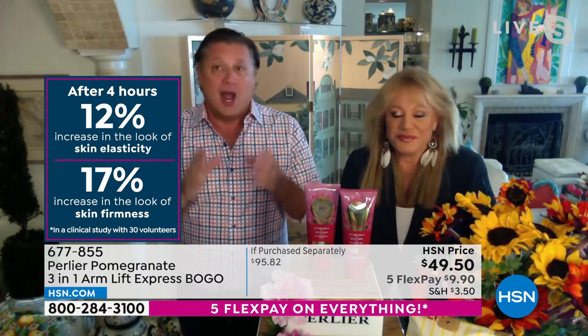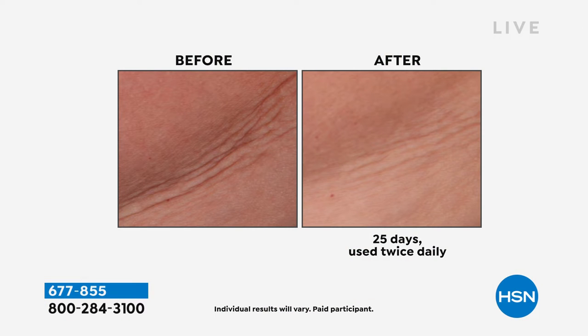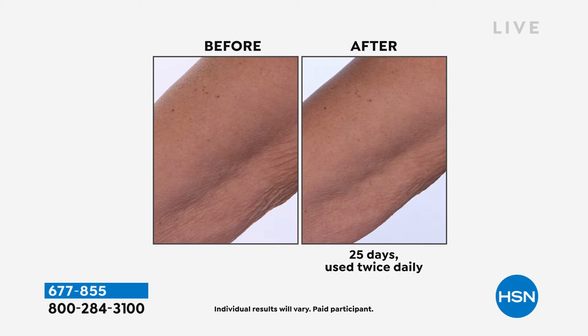These are averages over 30 people in a clinical study environment where we measure the skin around the arms — these are not subjective questions. In addition to everything else, out of every product Perlier makes, this is one of the best hydrating products we've ever developed. Apart from everything else it does for crepey, wrinkly-looking skin around the arms.